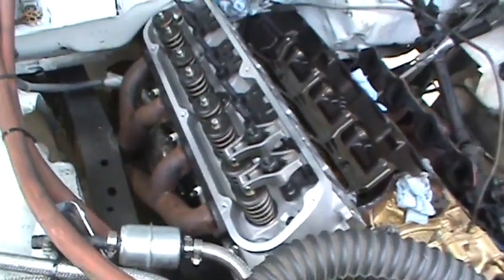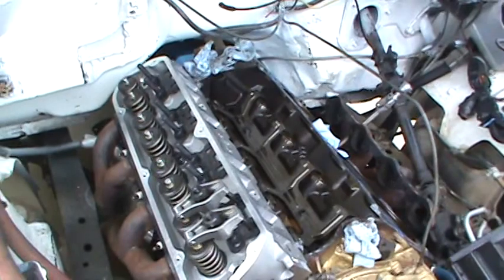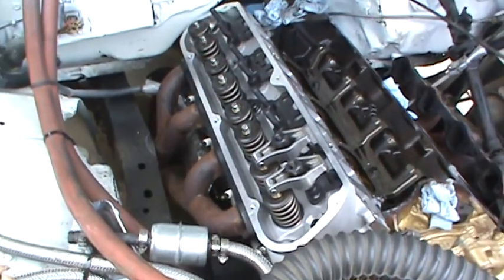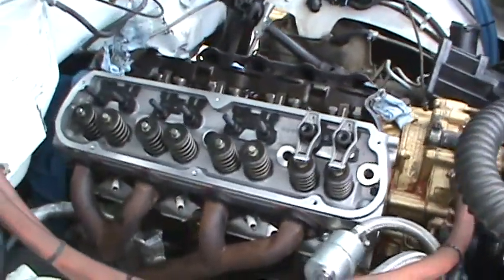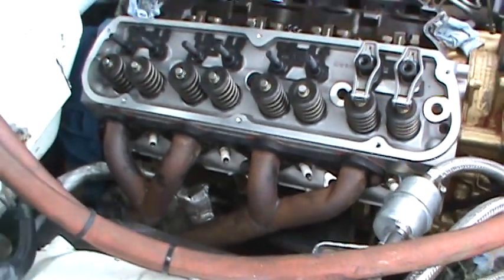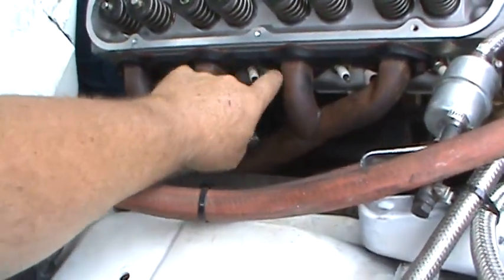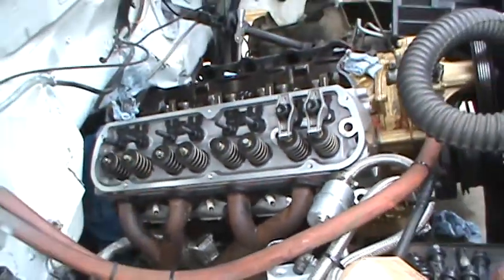I don't know for sure yet if these push rods are going to be too long or too short, and I won't know until I actually clay up the piston and run it through - that would be the next step. The head is just held down with one bolt right now. I put the header back on because I wanted to make sure it was going to line up, and it does. Not only does it line up, but it's got angled spark plugs so it's a lot easier to get the boots on and I won't be burning them up - so that's a bonus.